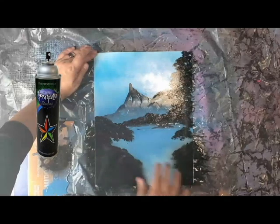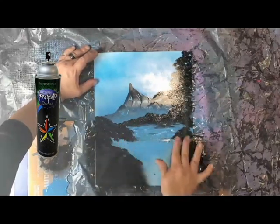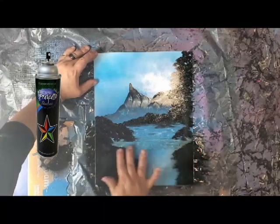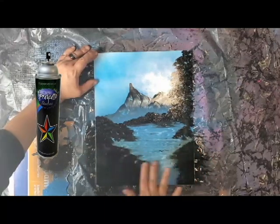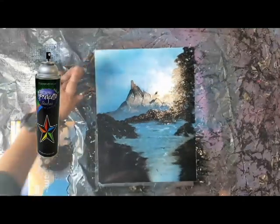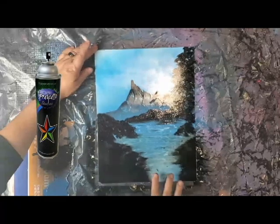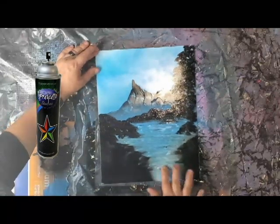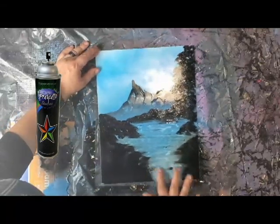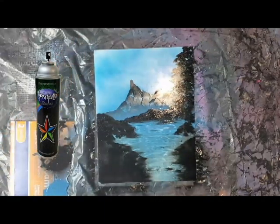Now I'm just going to create the effect of water by blending the edges. You don't want to blend too much into the land — you just want to blend a little bit on the edges and that'll give you a nice little ripple effect going throughout your painting. This technique is very easy to do and it creates a nice water effect. I recommend you experiment with this technique.